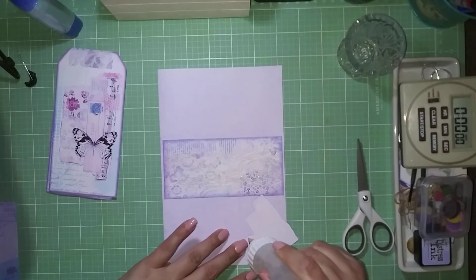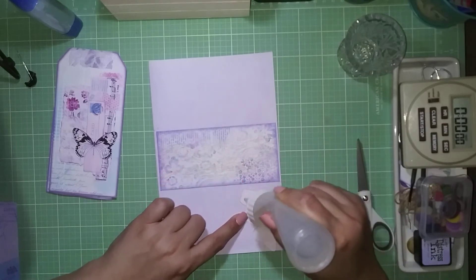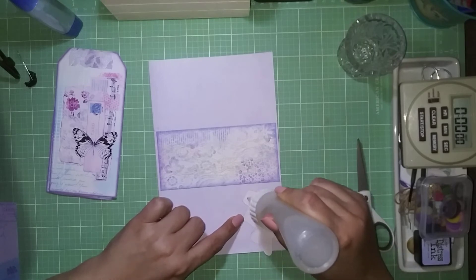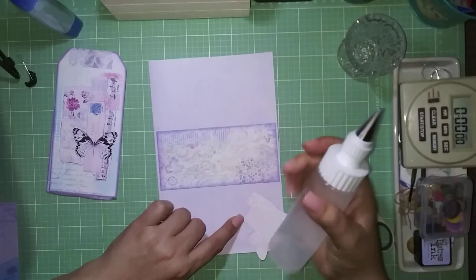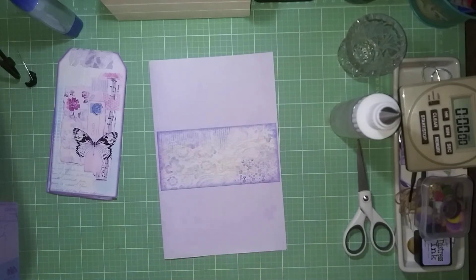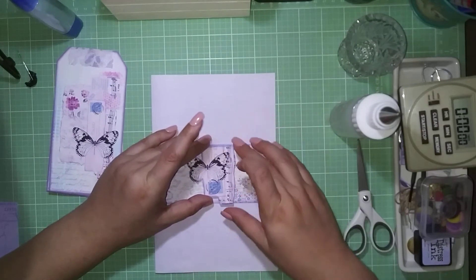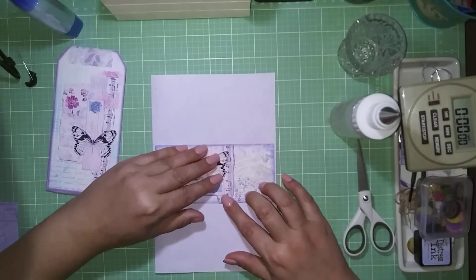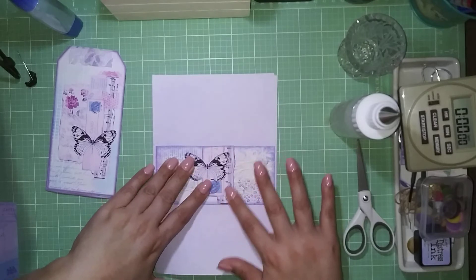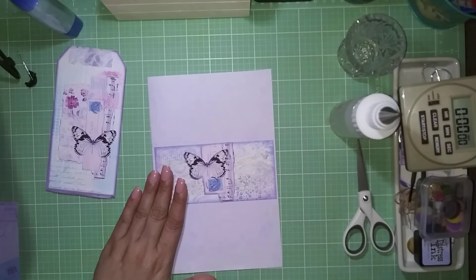I'm using fabric tack, but you don't need to — regular glue works fine. The advantage of keeping fabric tack in this bottle is that ever since I transferred it, I haven't had the bubbling-over problem that those who work with fabric tack will know about. I also distressed the edges of this piece all around, and that's the belly band done.